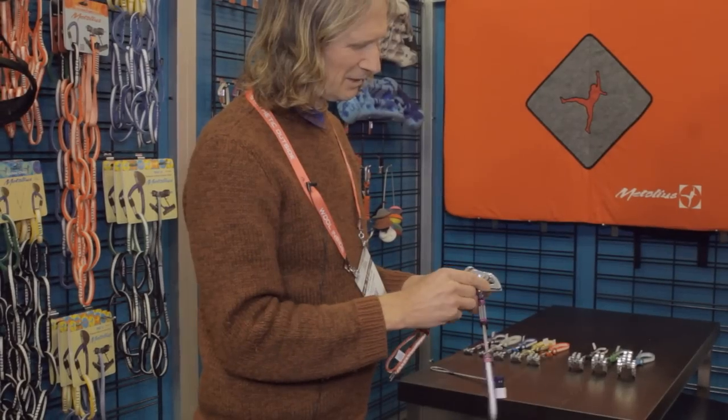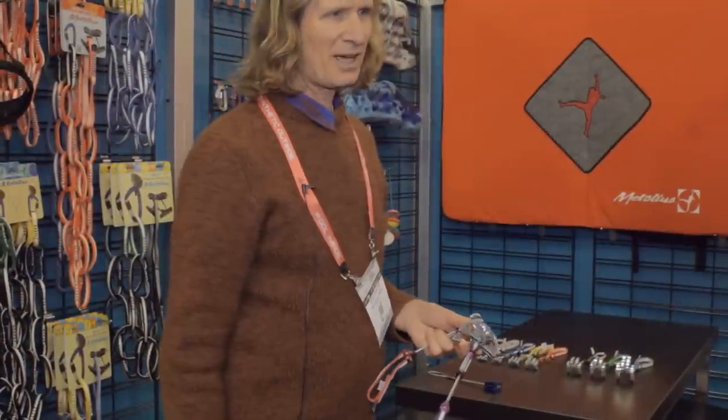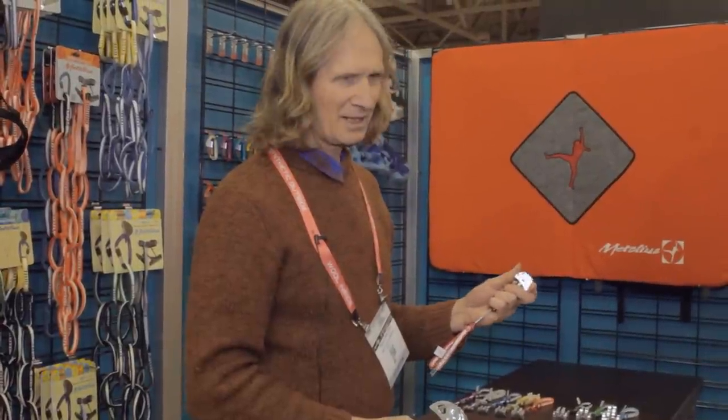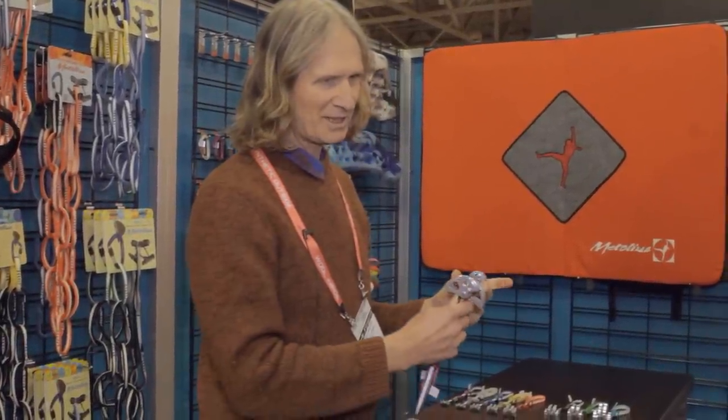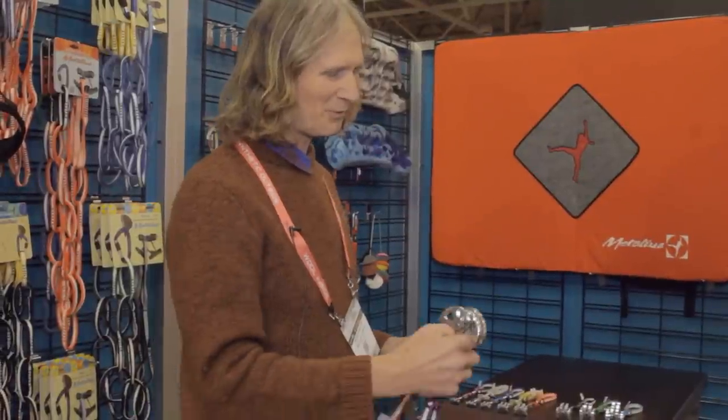They believe the new tooth profile is a little bit better, but it's really difficult to test because there are so many different types of rock and conditions. It's hard to put one cam in and then another and say which worked better, because it's almost impossible to find a placement where one will pull out and the other will work. It's really fine lines.